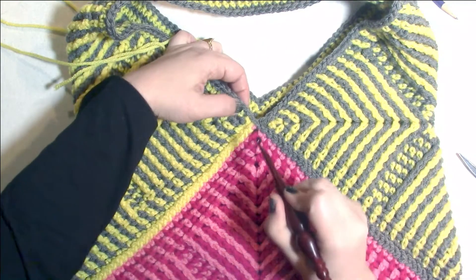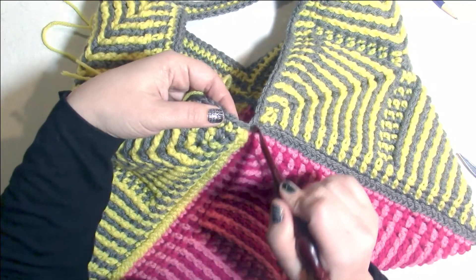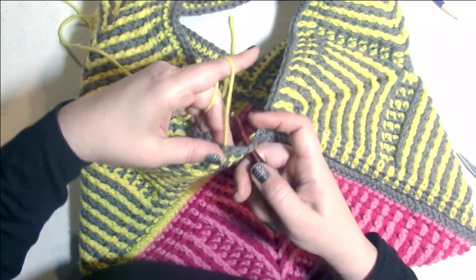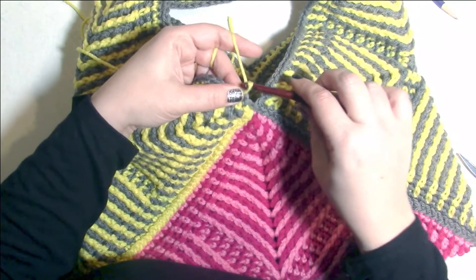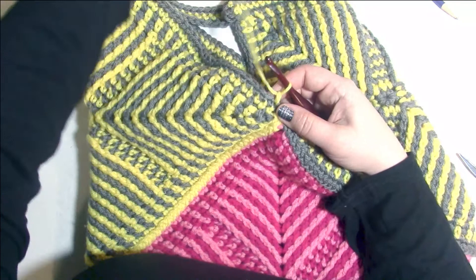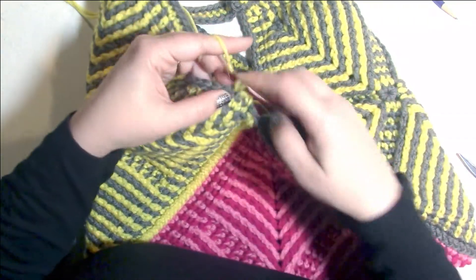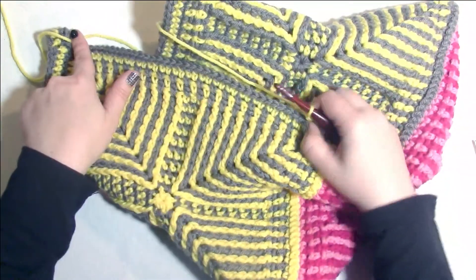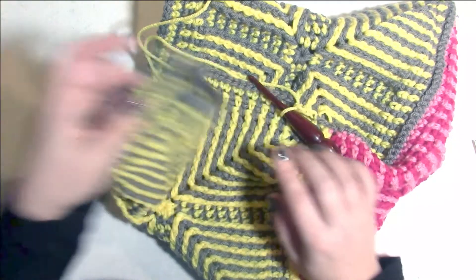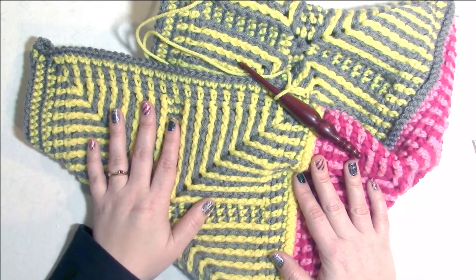To get this round started, I'm going to insert my hook underneath the loop coming out of that first single crochet in Color A, and pull up a loop of Color B and make a chain. Now single crochet starting in the next stitch, single crochet 38, and keep following this round the same way we did the yellow round over here. Then we're going to do the gray round the same way we did the gray round over here, and then weave in all of your ends. And then either your bag is done or your bag is ready for a lining, depending on if you want to put a lining in it or not.